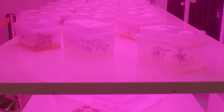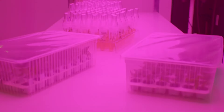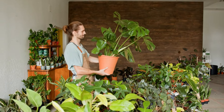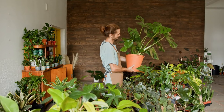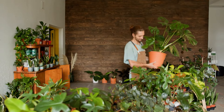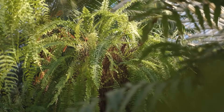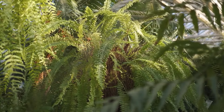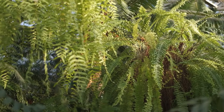Furthermore, micro greenhouses can be used to create a microclimate suitable for growing plants that might not otherwise thrive in your local climate. This adaptability opens up a world of possibilities for gardeners to experiment with exotic or out-of-season plants, enriching their gardening experience and diversifying their plant collection. Whether you're looking to grow tropical plants in a temperate region or simply want to protect delicate seedlings, a micro greenhouse provides the perfect solution.